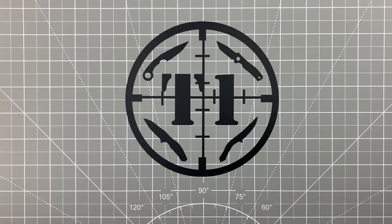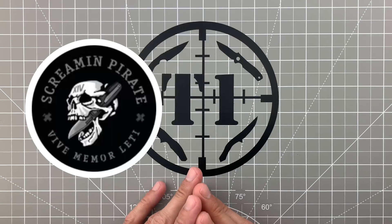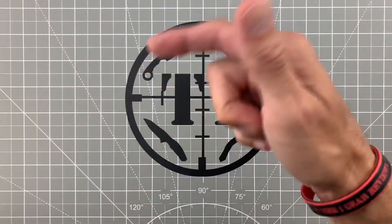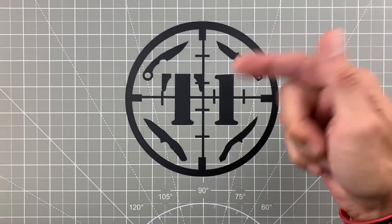Hey, what's going on guys, Justin with Tier 1 Gear and EDC Reviews. Today's video is actually in response to a tag from Screen Empire EDC, so I'm gonna put a link to his channel down in the description — definitely go give him a sub — and also I'm gonna put a link to the video he tagged me in.